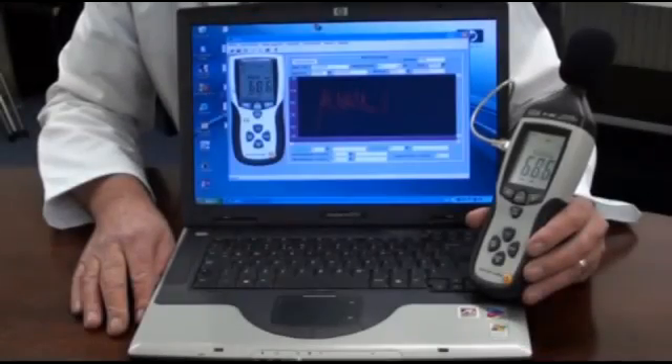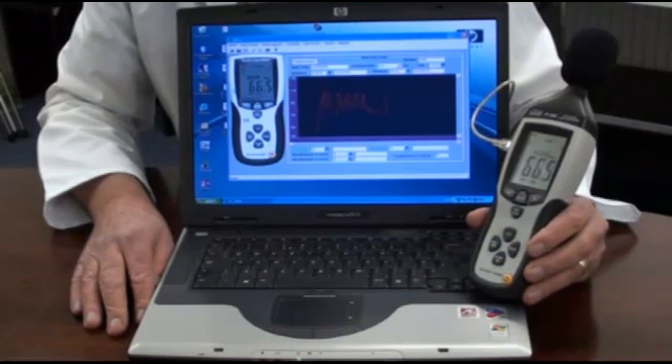For long term monitoring the instrument has a 32,600 point data logger. The user can program the sampling rate at half second, one second, or every two seconds.